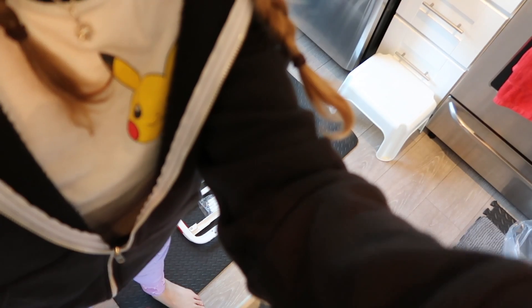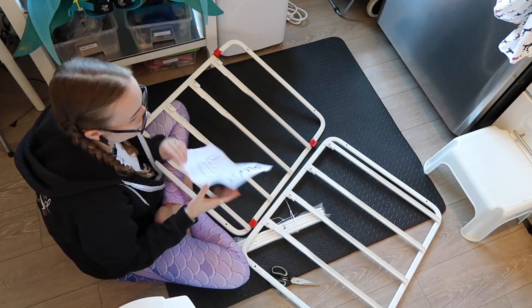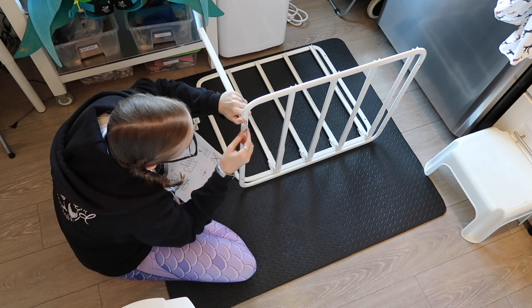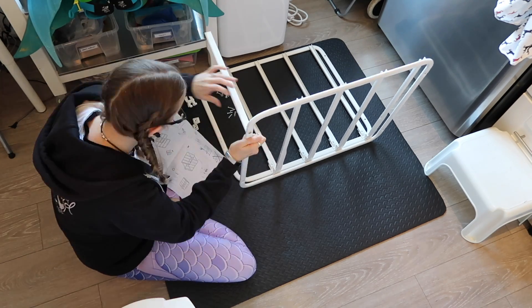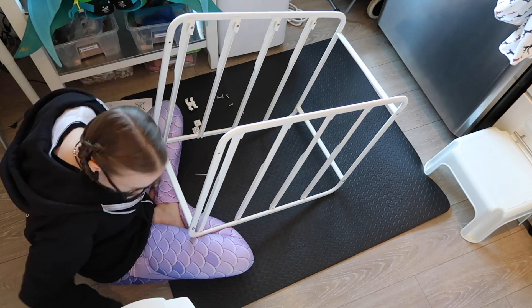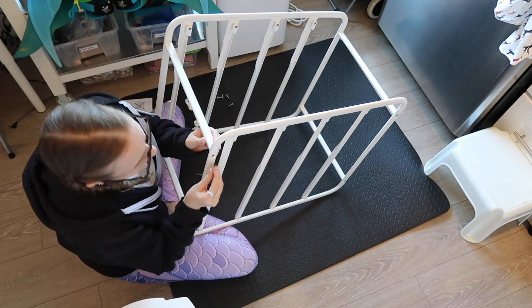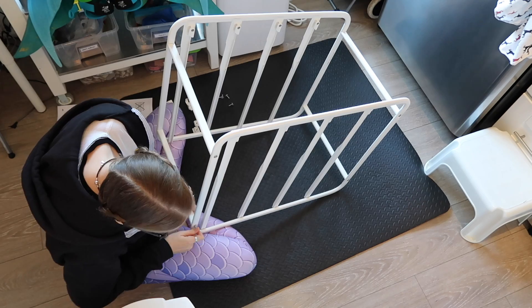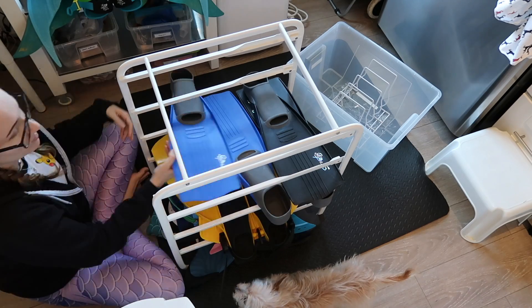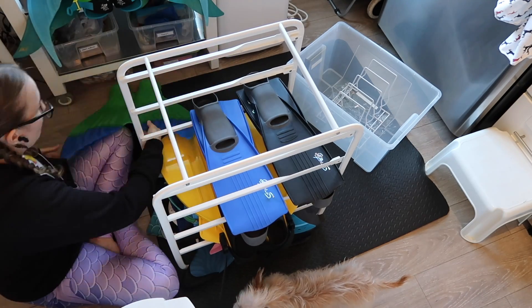Alright, let's bird's eye view this, shall we? It was really easy to put together. I honestly didn't have a need for a lot of the extra little brackets and stuff because I'm not making this a big tall thing. Obviously if you're a tail maker with a huge store of monofins you can make it bigger. I'm keeping it small because I can tuck it easily under my desk — there's no floor space anywhere in this apartment.